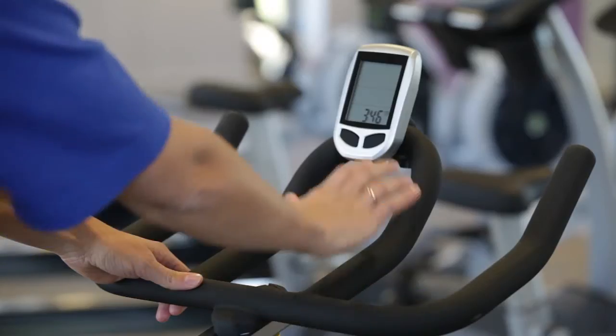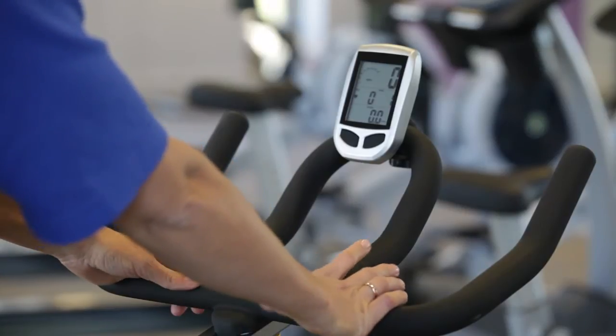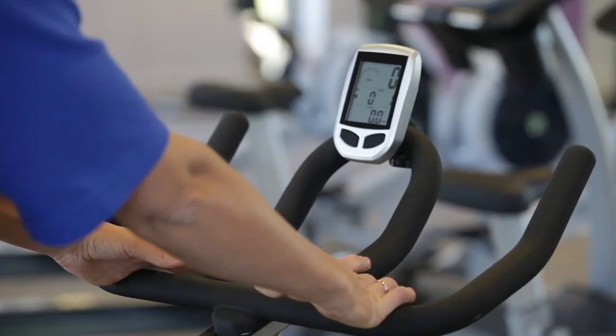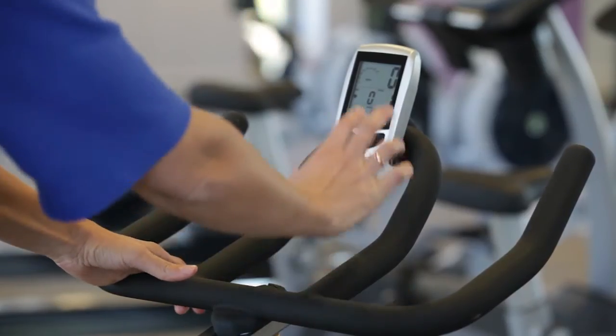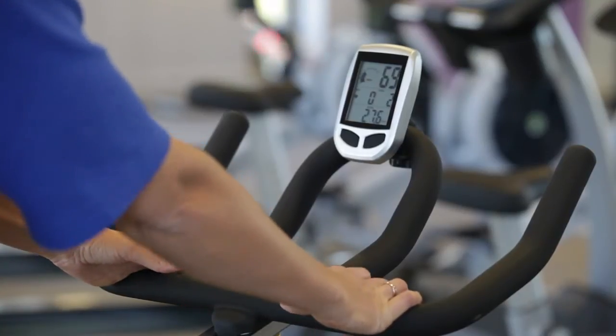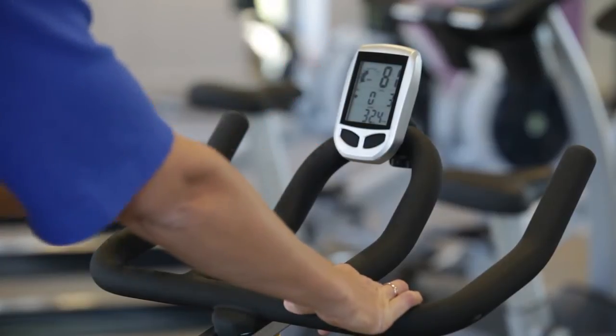Next, we're going to talk about the display. Use any of the buttons to turn it on. The display will pick up speed, calories, range of motion, and if you're wearing a heart rate strap, it will pick up your heart rate as well. It will only pick up when you start cycling — that's when it will show your repetitions per minute and all the other information on the screen.